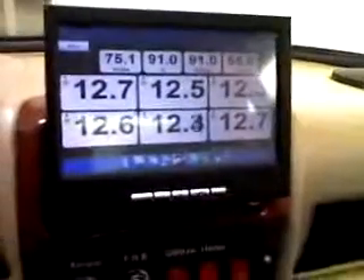So you can see in the dash here a motorized touchscreen, and we hit the button and she'll come out and flip up and show us our battery information.